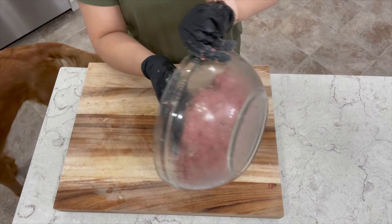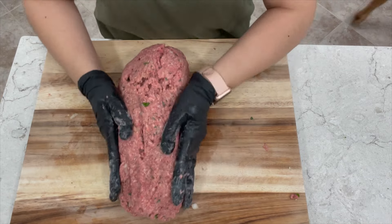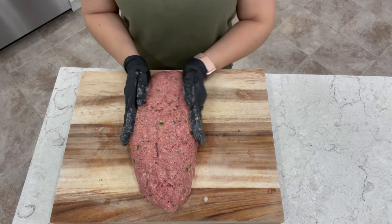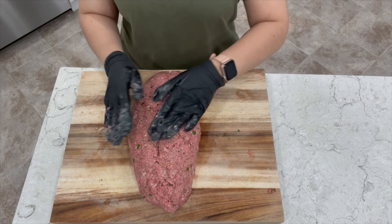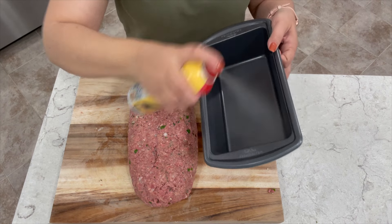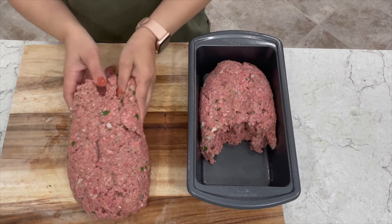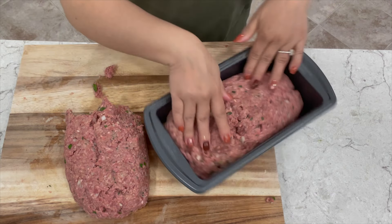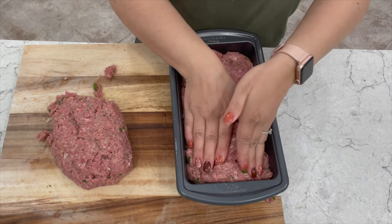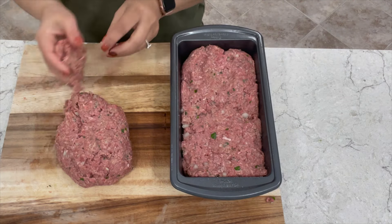Now that it's well mixed I'm going to go ahead and add it to my board. At this point you want to start forming it into a loaf. You could either use a cookie sheet pan and just place it on top, or you can use a meatloaf pan. I'm going to spray my pan with a little bit of grease spray and start adding it in, making it a nice big thick loaf, filling it up all the way to the rim. If you prefer, you can do two loaves instead.